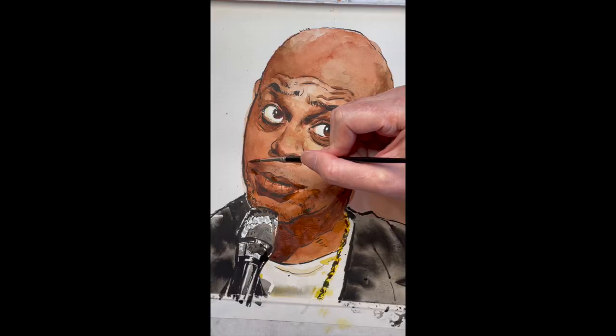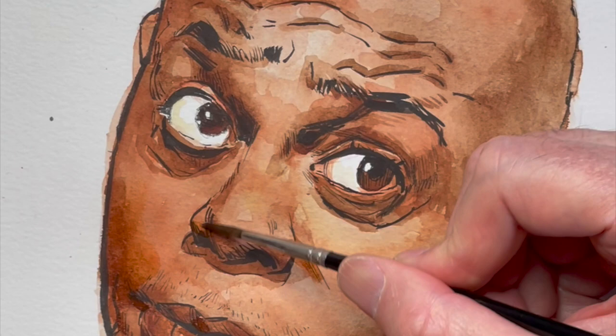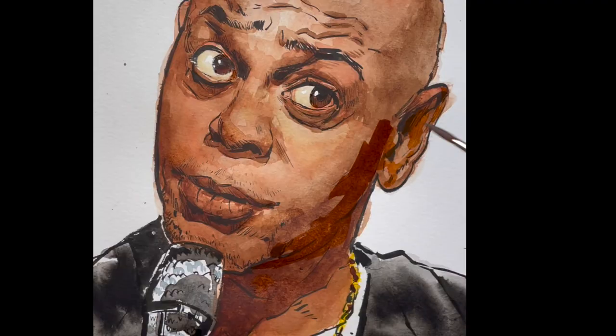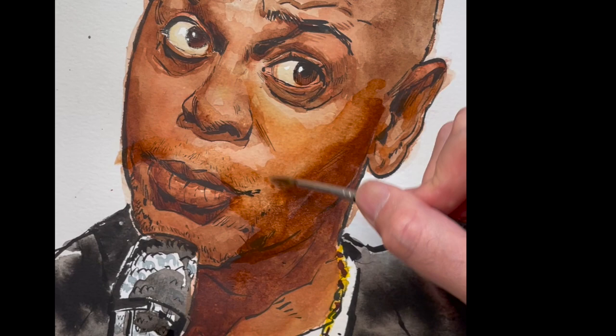It is a lot easier doing watercolors of Black subjects than white ones, because if I started putting red color all over a white person, they start to look sunburned or like they have jaundice or something weird. But look at all these colors in Dave Chappelle's face — it's almost like you can't go wrong. It's a lot easier to sculpt, a lot more fun to watercolor, there's a lot more going on.